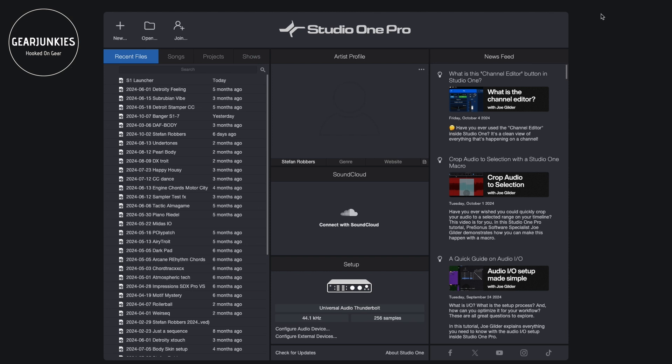Those of you familiar with Ableton might know this concept: instead of a linear timeline, you also get a section where you can place loops, so you can build your song in a more creative, alternative way. Since I do a lot of loop-based music myself, I was very interested in this. I didn't want to give up all the nice features of Studio One just to use this kind of arranging in another DAW, so I'm quite happy they put it in here.